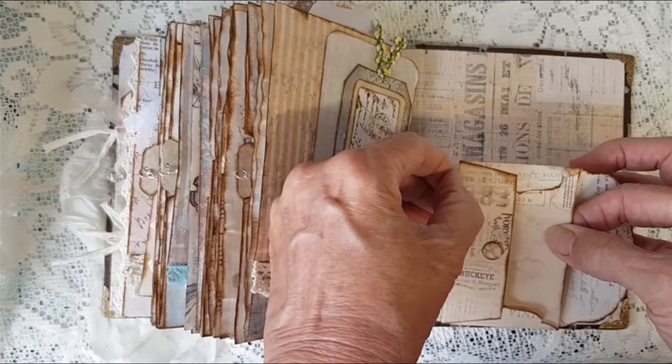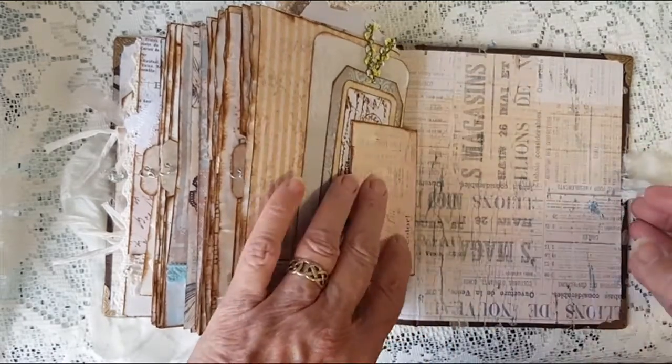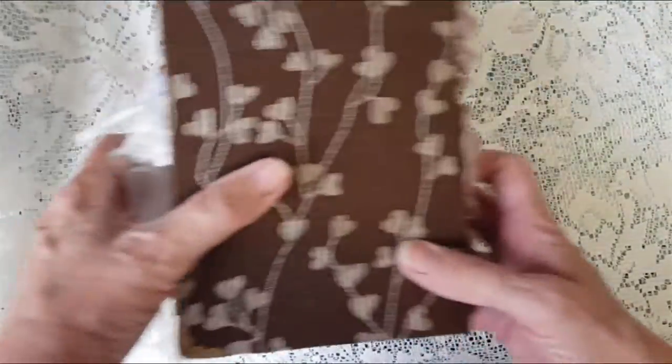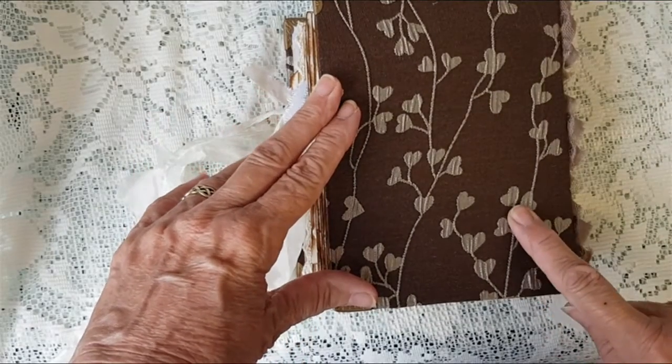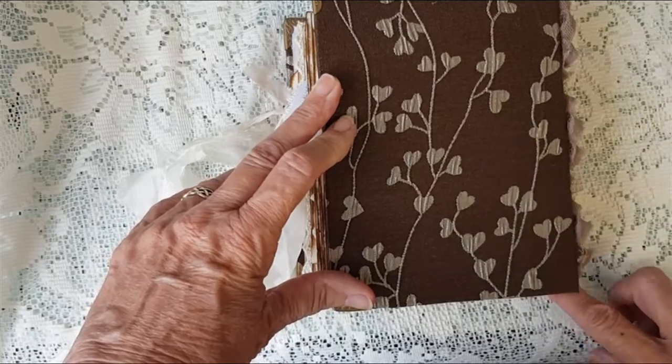Which doesn't want to come out at the moment — typical, I'll look at that later. And that's the material I used to cover it — it's just a brown cotton fabric with a leaf design on it.